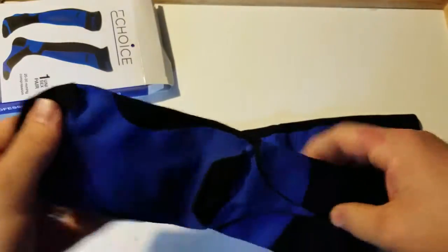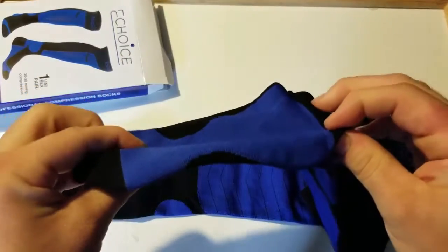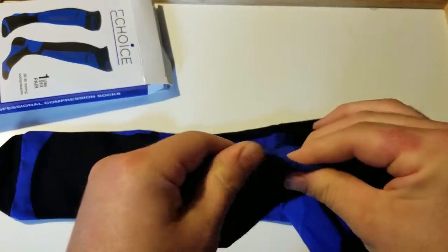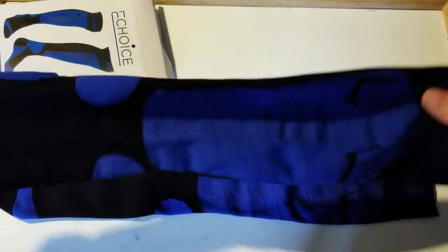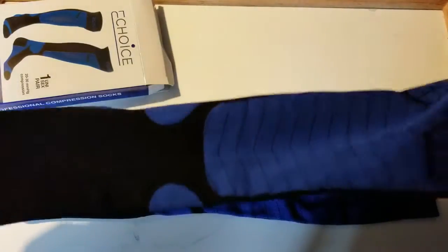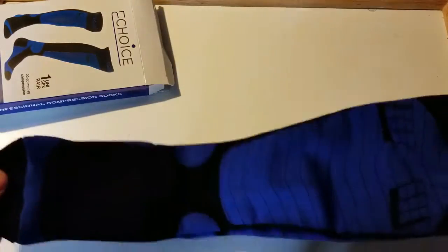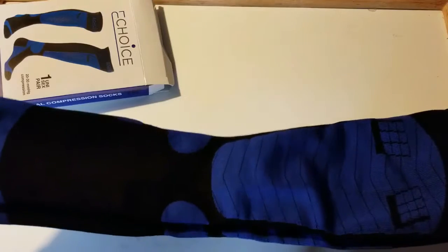It feels like up here they have a little bit of a non-slip technology on your calf. I'm almost tempted to say they have added support as far as the ankle is concerned and the sole as well. It does feel like there's a little bit of cushion in there. It feels very, very breathable and very, very stretchy. I'm going to go ahead and give them a wear and see how my feet feel afterwards.